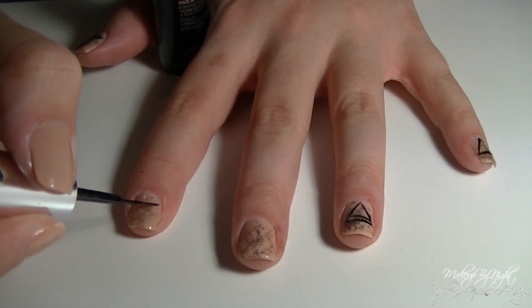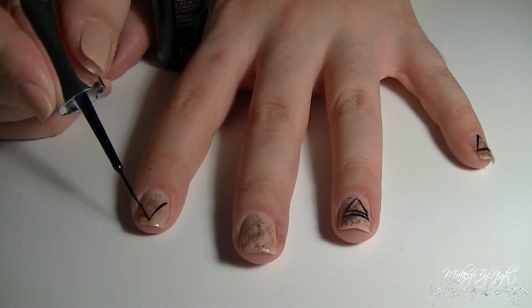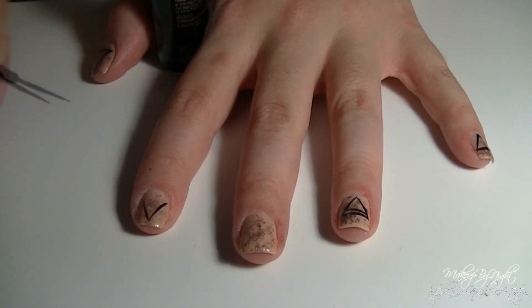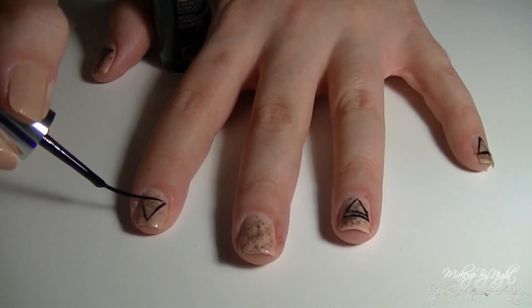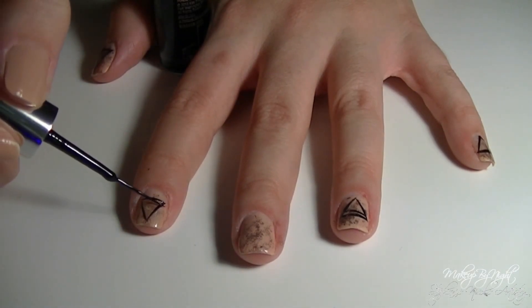Using a black striper nail polish, I'm going to be painting on some triangles. Some of them are upside down, some of them are right side up, and some of them have lines in the middle, and these all represent earth, air, fire, and water. You can see these triangles in the pictures at the beginning and in the video clip at the end of the video.